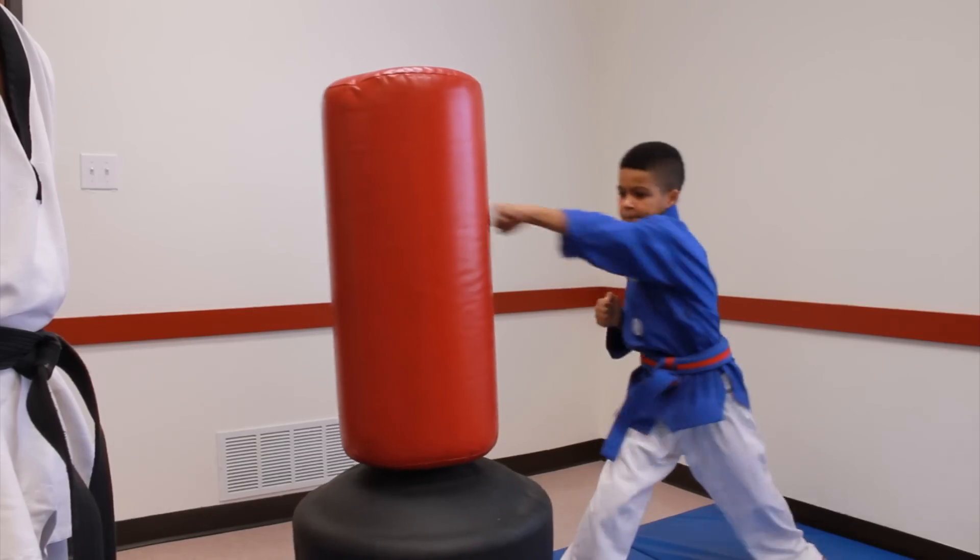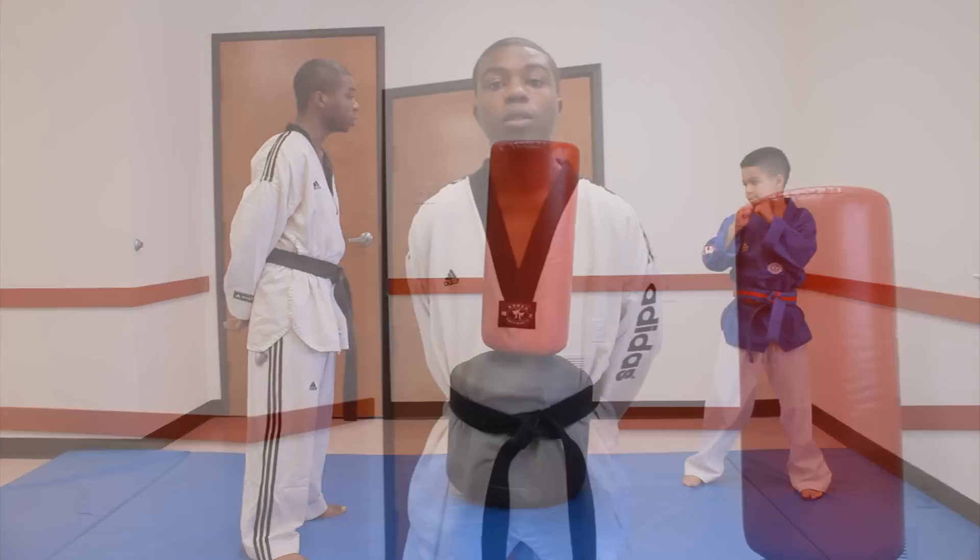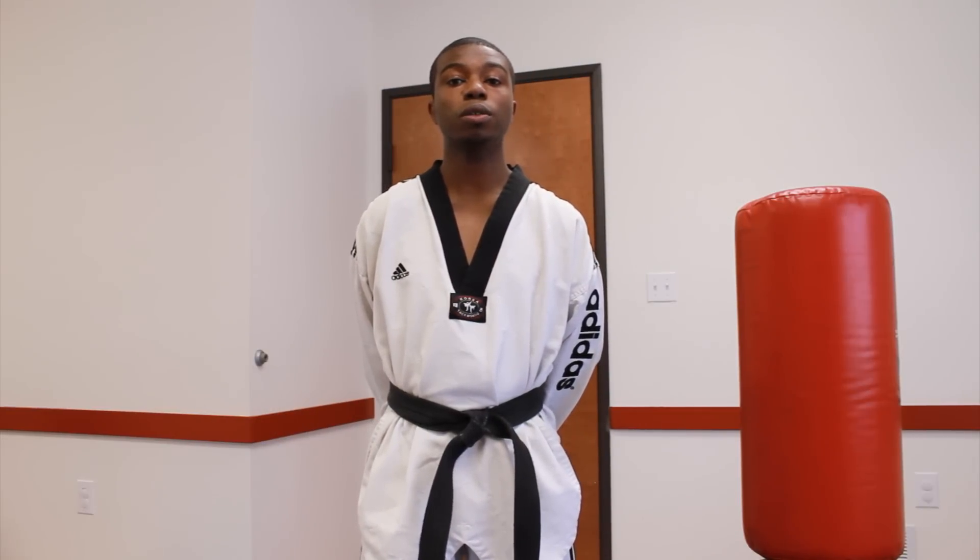Now put it in combinations. This is Marshall Jones with Family Fellowship Martial Arts, and this is how to train martial arts for kids.